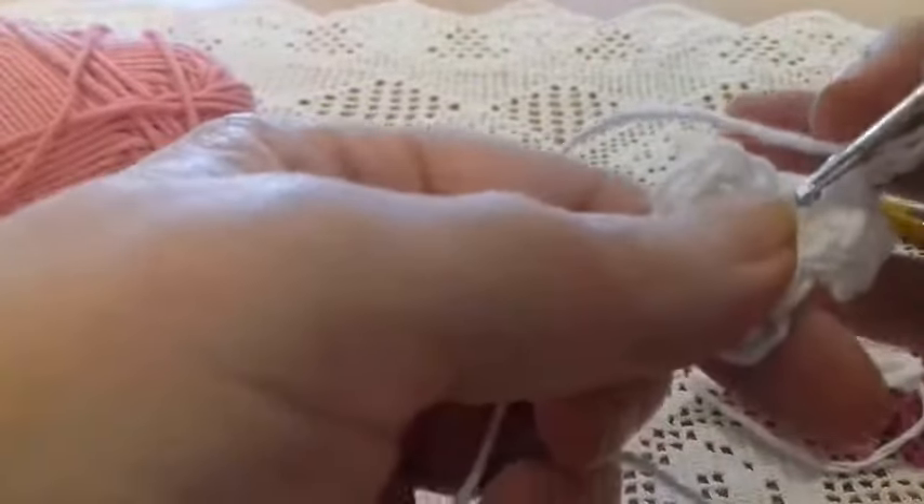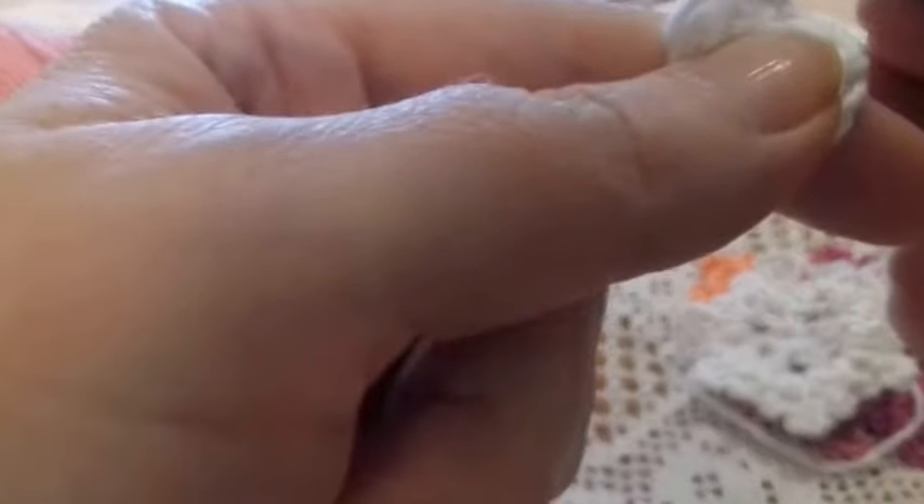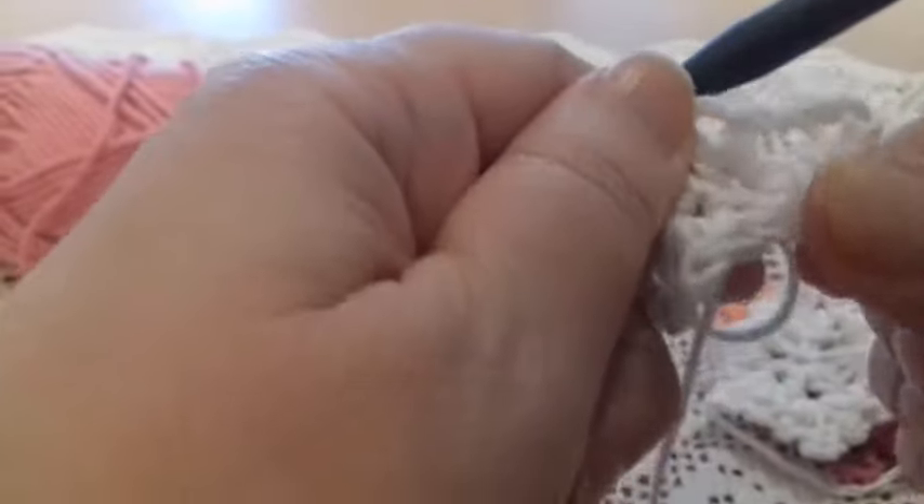Now we're going to make another three chains — one, two, three — always in the same space. We pass through the same space and work a slip stitch, simply passing one stitch through the other. And this is our first cluster.